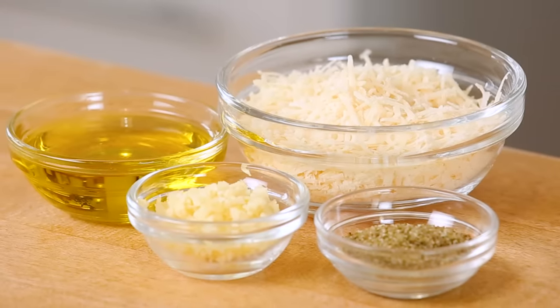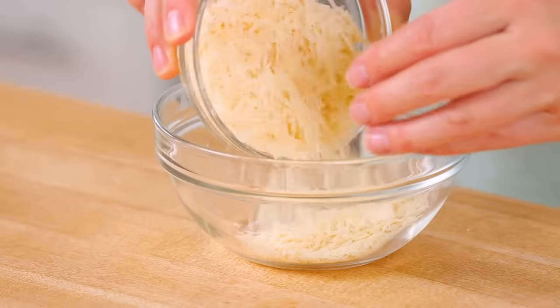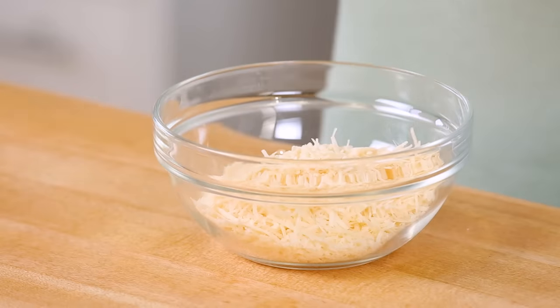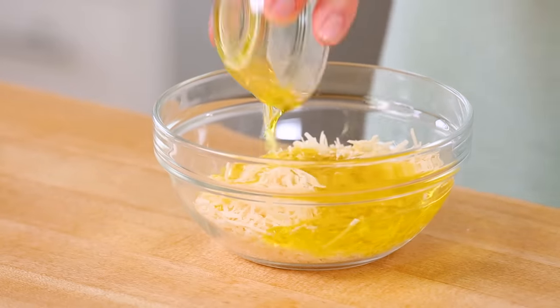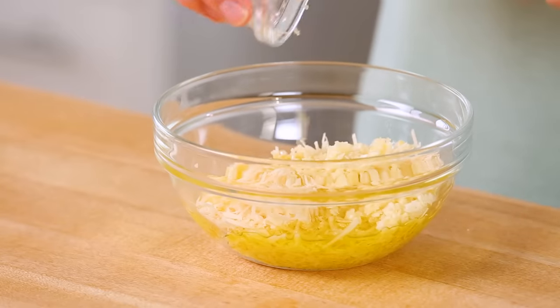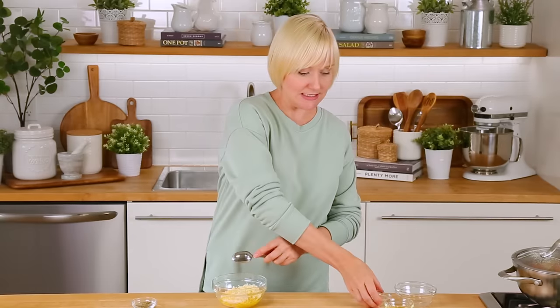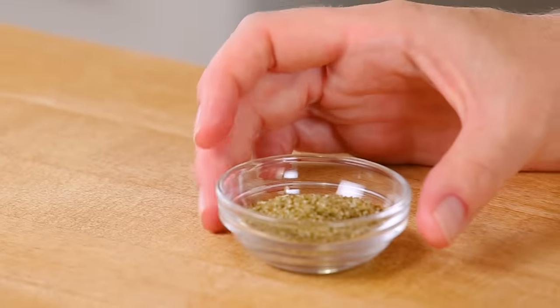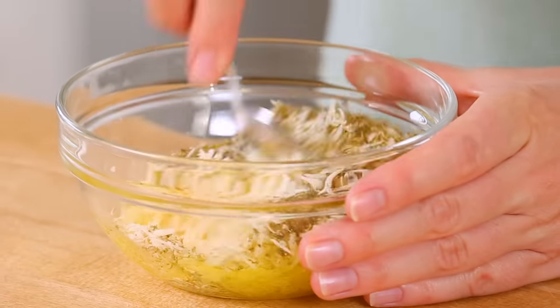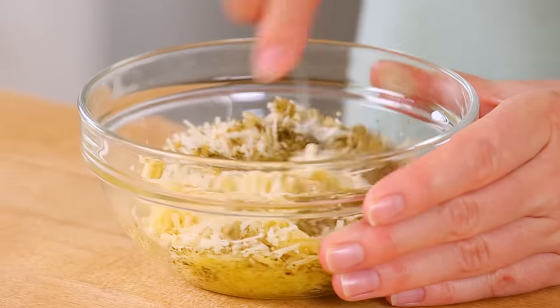While my potatoes are boiling away, I'm gonna be mixing up a whole lot of deliciousness to bake them with. In a bowl, I'm combining some freshly grated Parmesan cheese — I always recommend freshly grated because the flavor makes a huge difference. I also have some olive oil, and some garlic — about four cloves, really finely minced, because you want it well distributed. Finally, I'm adding some Italian seasoning and mixing it all together until well combined.